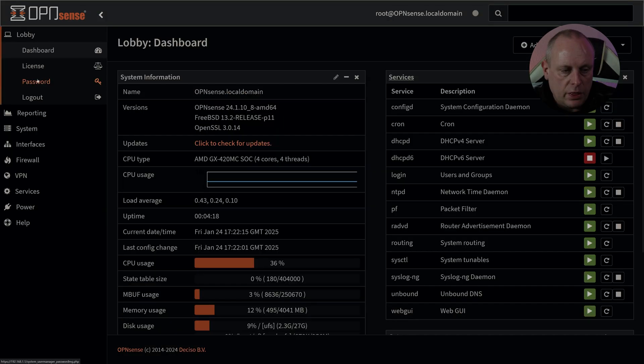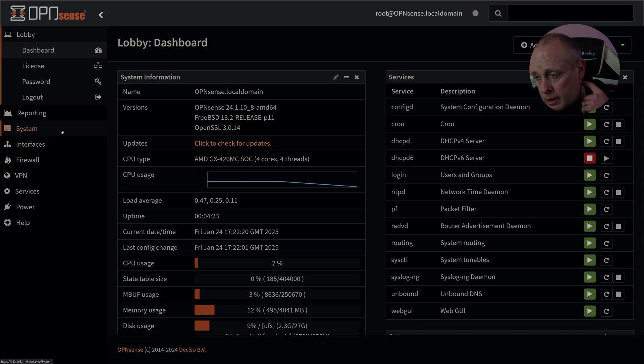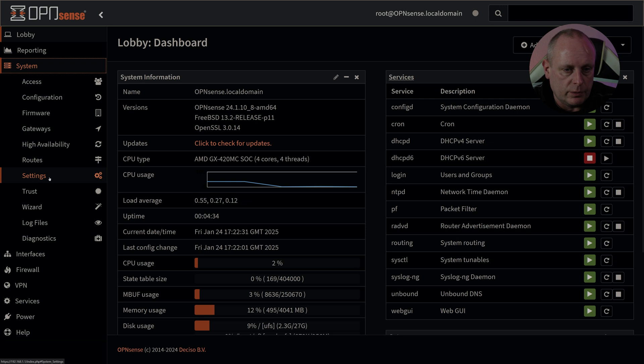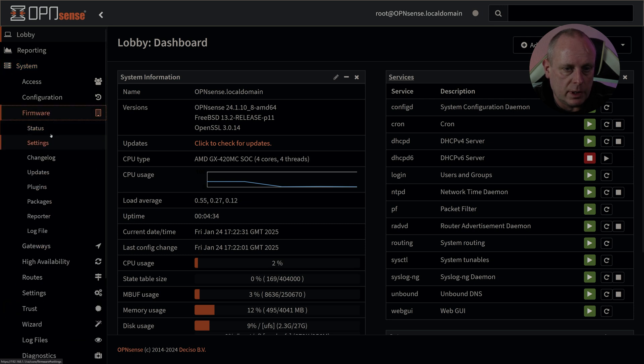That update took a while. I forgot how long it takes to do an update when you're not using an SSD. Normally when I'm using OPNsense I'm using an SSD, but because this is on a flash card it took a while to update. So I'm going to switch back to the business version — firmware settings.